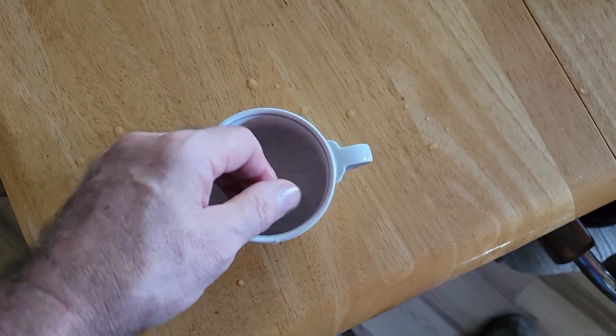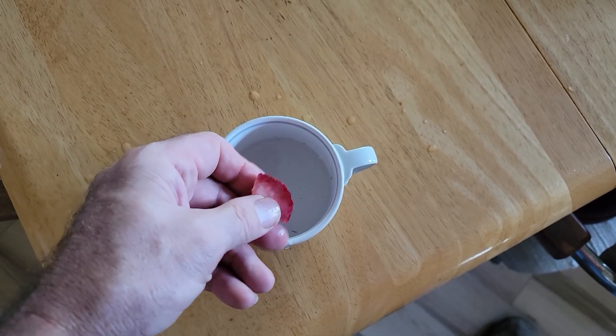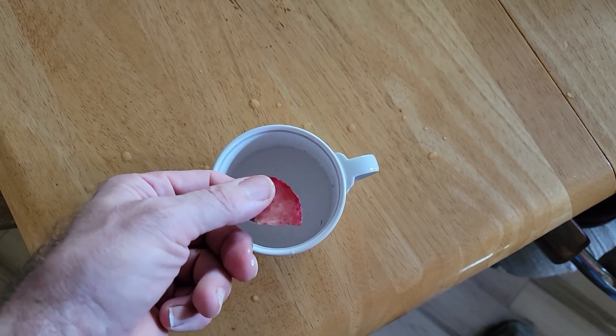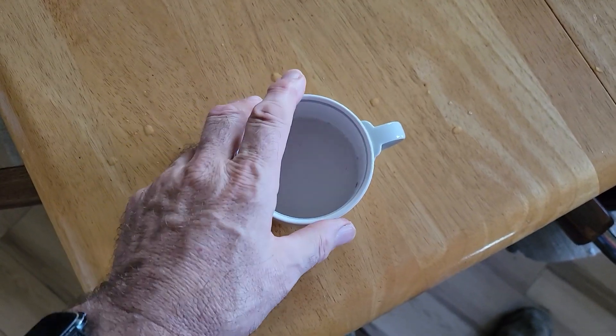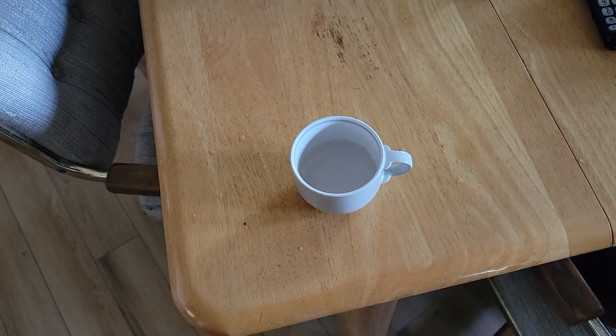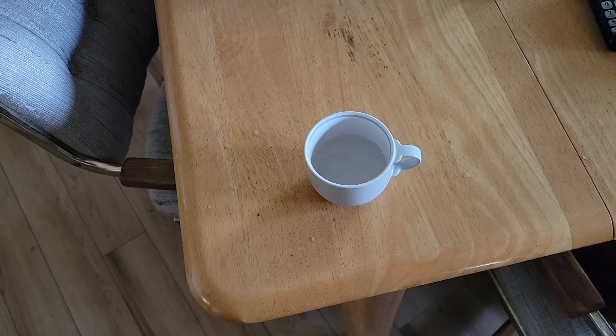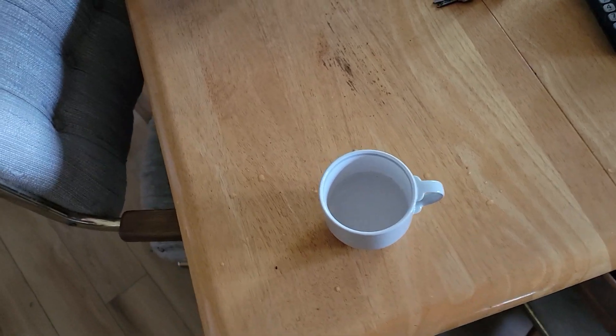I have one of the pieces of plum soaking in some water. It's getting a little bit softer, so I'm going to try it with a little bit of moisture added back to it. Still a little bit crunchy, but mostly got a plum flavor — a little bit stronger than before I freeze-dried it.